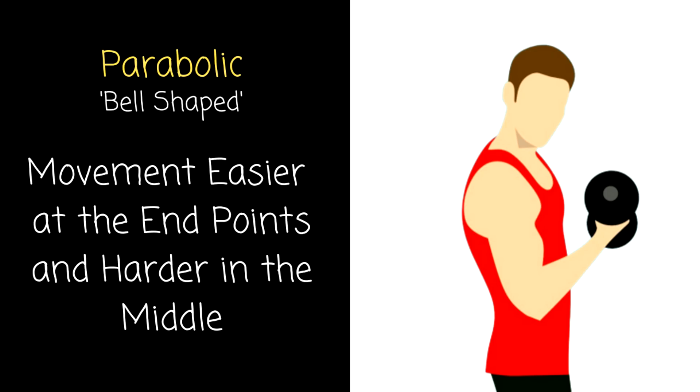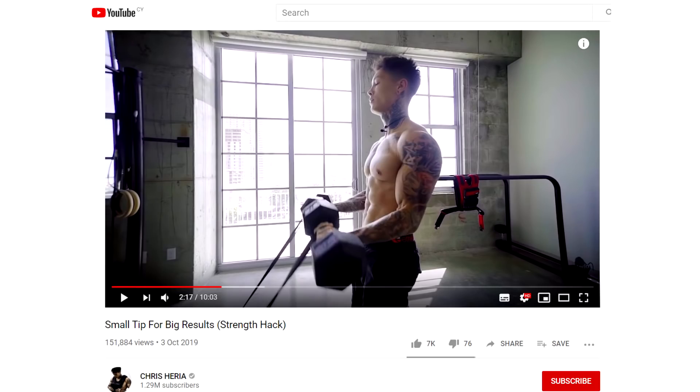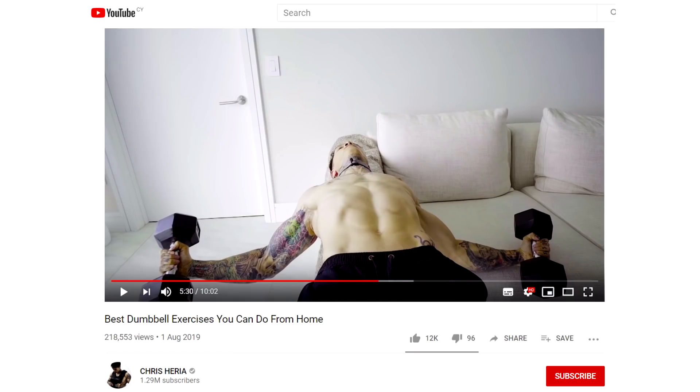Last but not least, we have the parabolic strength curve — the bell-shaped strength curve — where it feels easier at the beginning and the end of the movement and harder in the middle, bell-shaped in relation to force. This is one exercise where Heria can add bands if he wants to, and there's a level of safety to it. His exercise execution with the bicep dumbbell curl is fine. However, his execution of the dumbbell fly in his home workout tutorial, which he gives to people, is inherently dangerous given the range of motion he uses.